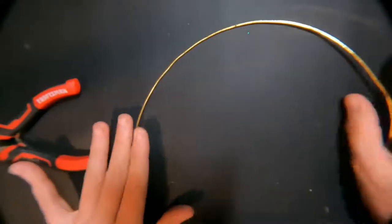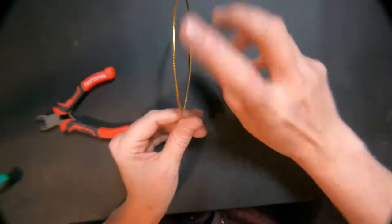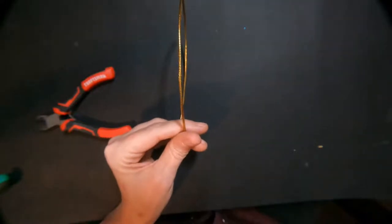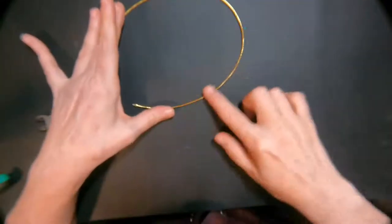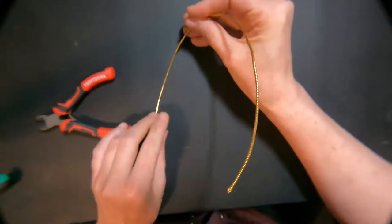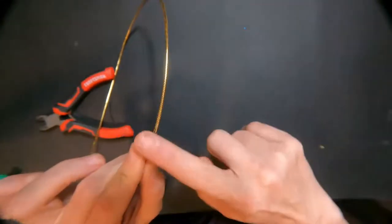One thing I wanted to talk about with base wire is you want to make sure you are putting it at a 45-degree angle. If you were to wire directly on the side, it wouldn't go well on the dancer's head. Remember, our heads are round — if you touch the top of your head, you don't have a flat head. You don't want to do it directly on the side, nor on the top. I like to hold my wire at a 45-degree angle, tilted at 45, and then wire on the outside — not on the side and not on the top, somewhere in between.